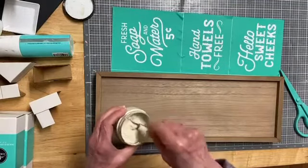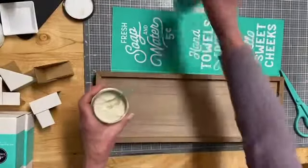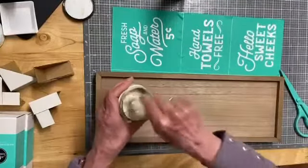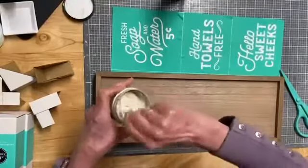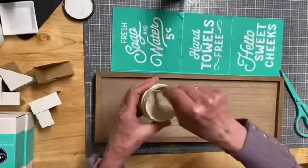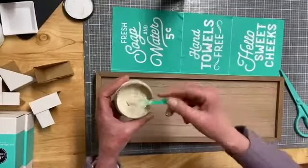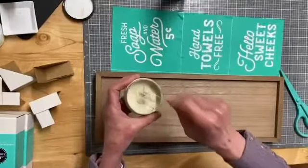This looks pretty good. I'm going to put a little bit of distilled water in it just to moisten it up a little bit. This is chalk paste and it does dry out. The reason you use distilled water and not just tap water is to prevent mold from growing in it. Distilled water is the purest form of water.